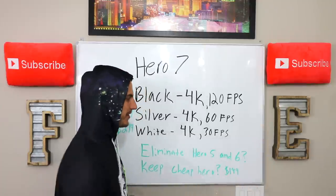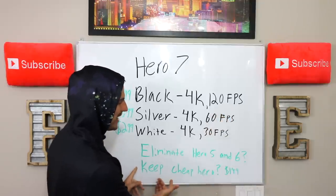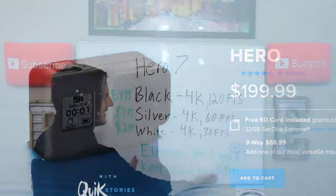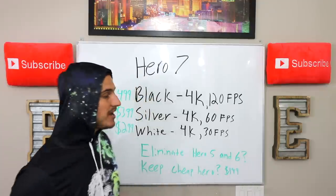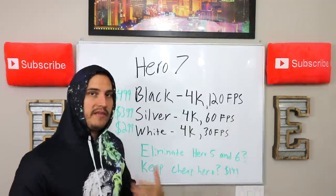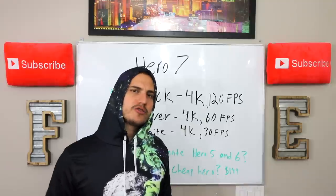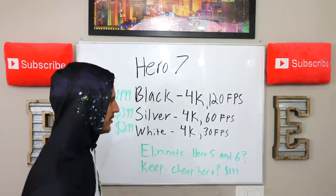I understand this company is not the smartest, so they'll probably end up keeping the Hero 6 line, but they should honestly just eliminate them both, run with this lineup, and also keep their cheap Hero — which right now is priced at $199. I would expect them to drop that price down to $149. If they did that, I think that would be a really clean lineup: get rid of the Hero 5 and the Hero 6, come in with these three main products, and have the cheap Hero at $149 to get people in the door who don't want to spend $500 but are willing to try one out.